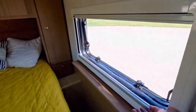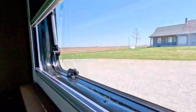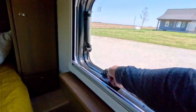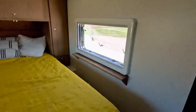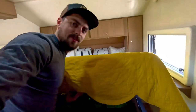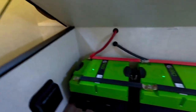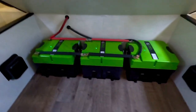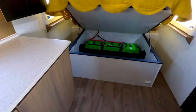You'll notice the windows on the side — those two have our blinds, screens, or neither option; you choose. These windows open in an outward position. Under the bed, we have all our lithium batteries — there are three 360-amp-hour batteries, which comes out to 1,080 amp-hours of lithium batteries powering this unit.